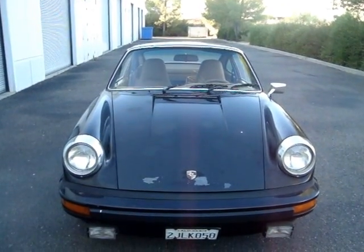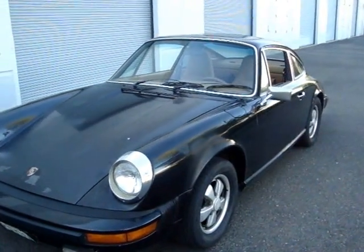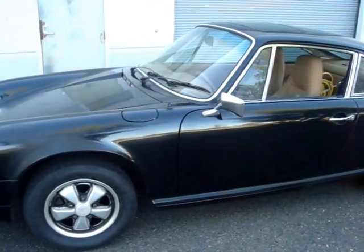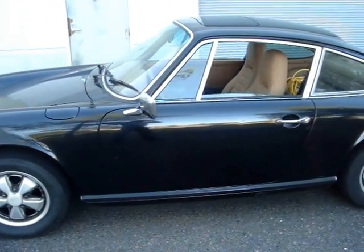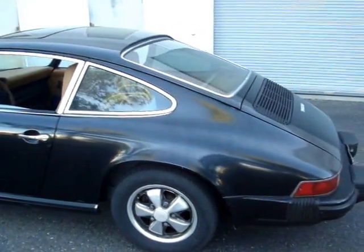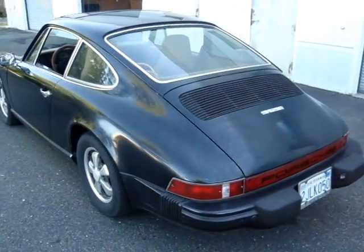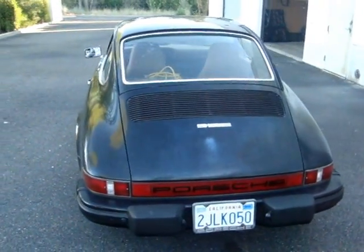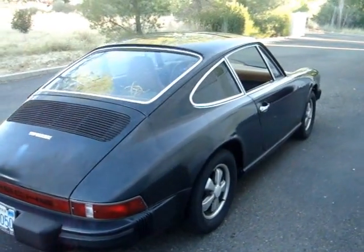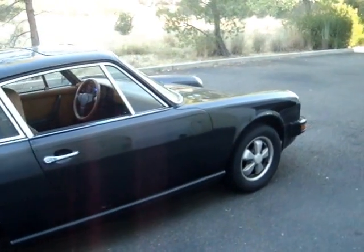Today we're saying goodbye to this car. In a short time the owner will come and pick it up. From here it's going in to have the air conditioning connected, after which it will go in to the paint and body shop for complete restoration. By far our most popular conversion is the 911 series Porsche.